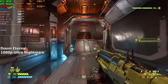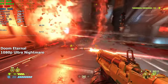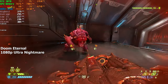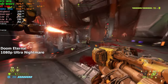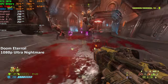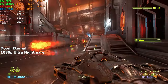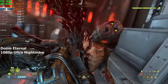Doom Eternal. This game runs pretty well on pretty much any hardware, mainly because of how well optimized it is. So I went in with high expectations. I set the graphics on Ultra Nightmare, which is the highest settings, and jumped straight into the battle. And I gotta say, I did not get disappointed. The game was basically flawless. The FPS stayed above 200 at all times, and it even went into the low 300s when there wasn't much going on. On average, we achieved around 270 FPS.